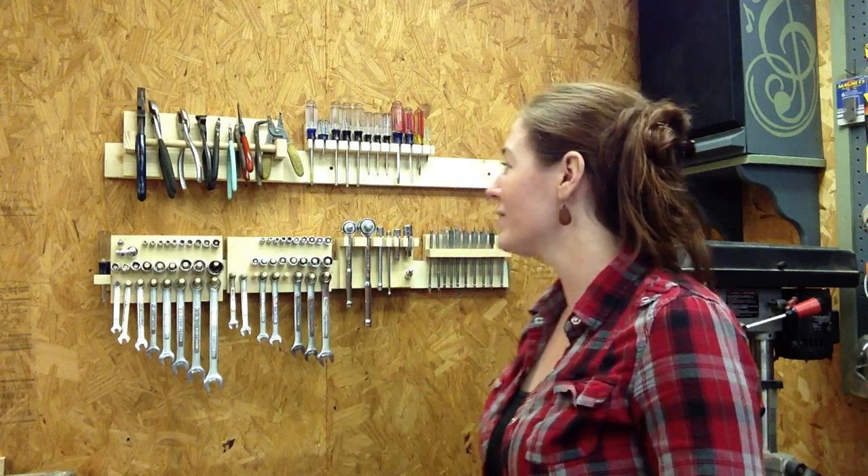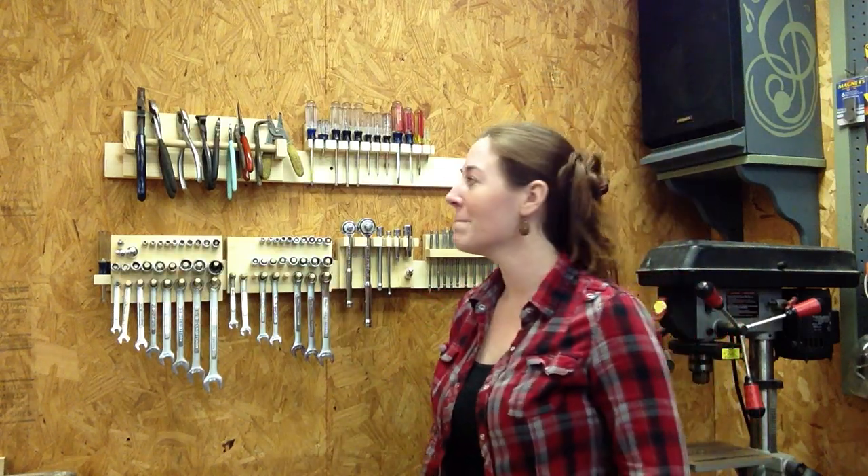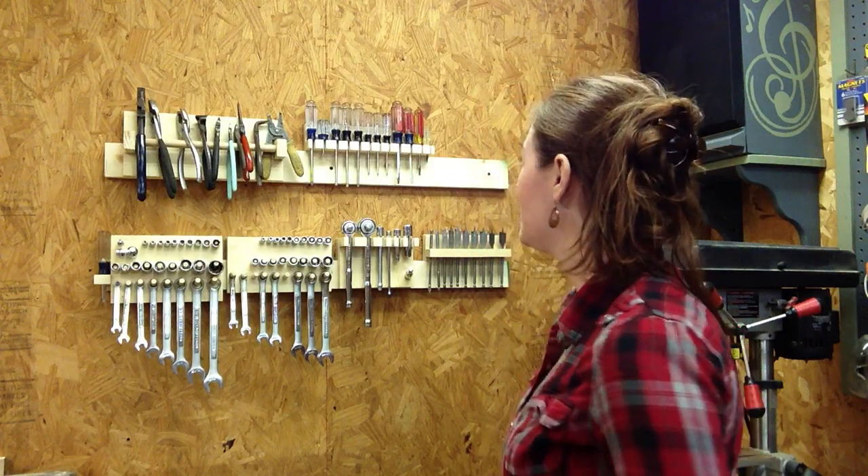I've decided to dedicate a little time and came up with this guide. I will be posting steps on my blog — I'll leave a link in the description of the video — on how I built each one of my holders. But let me go ahead and give you a rundown on each one.